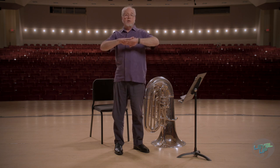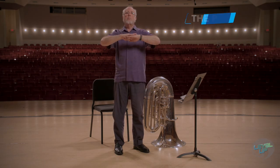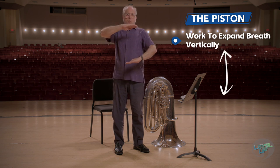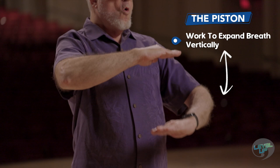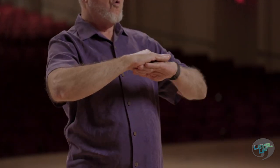And the last one is called the piston — it's like a piston in a car. It goes up and it goes down. Breathe to the bottom of your feet, like this. And of course you can use the breathing tube to do those exercises as well.